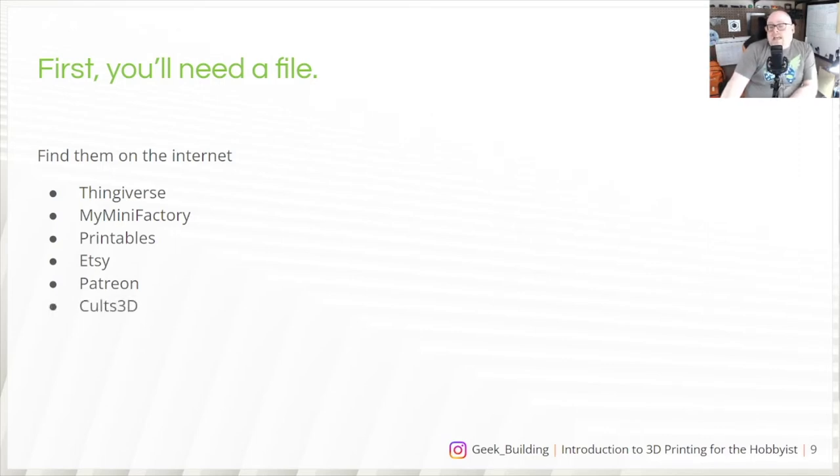Cults 3D is another site with a mix of paid and free models, and they have some really good stuff. CG Trader is mainly paid models, but I've gotten a lot of really nice Star Trek props from that site — they have some very talented makers. Yeggi is more of a search engine that browses through all the sites and gives you results — not the cleanest, but it's an option. And finally, social media: artists like to show off their 3D models, and they'll often say drop me a DM to talk about pricing — and they're normally very reasonable.